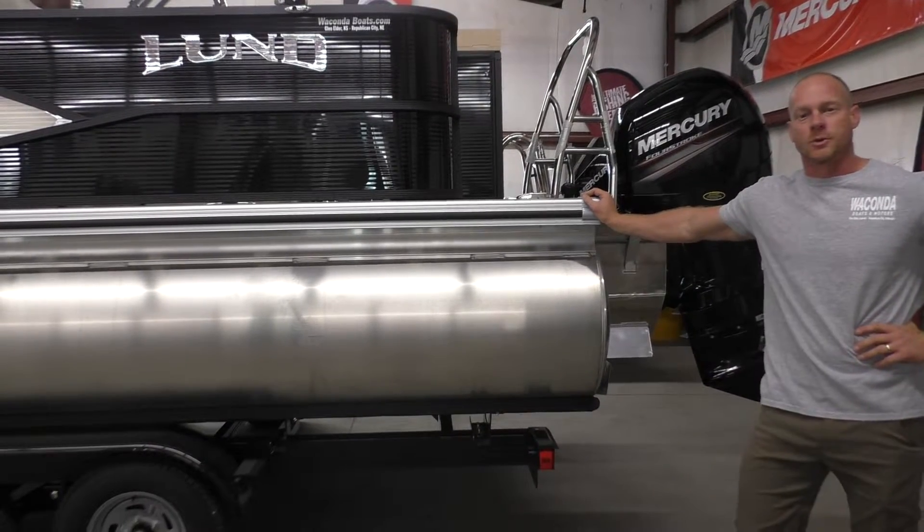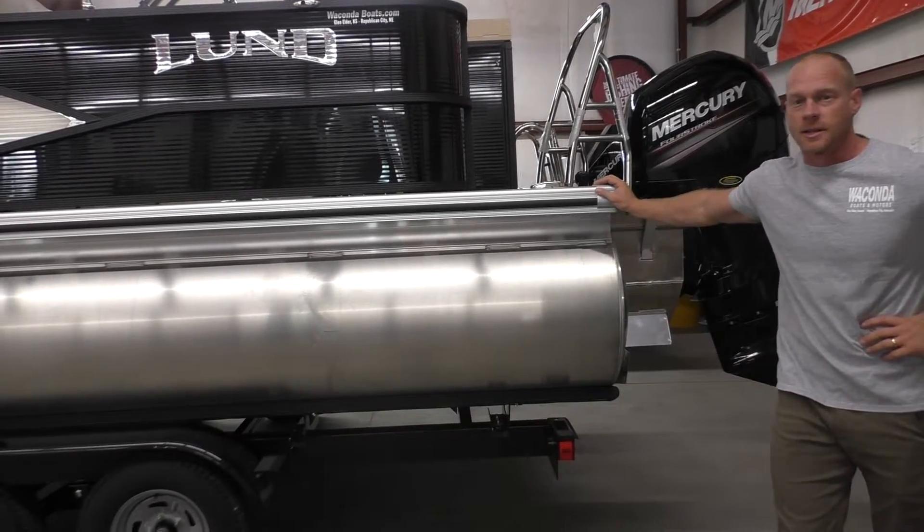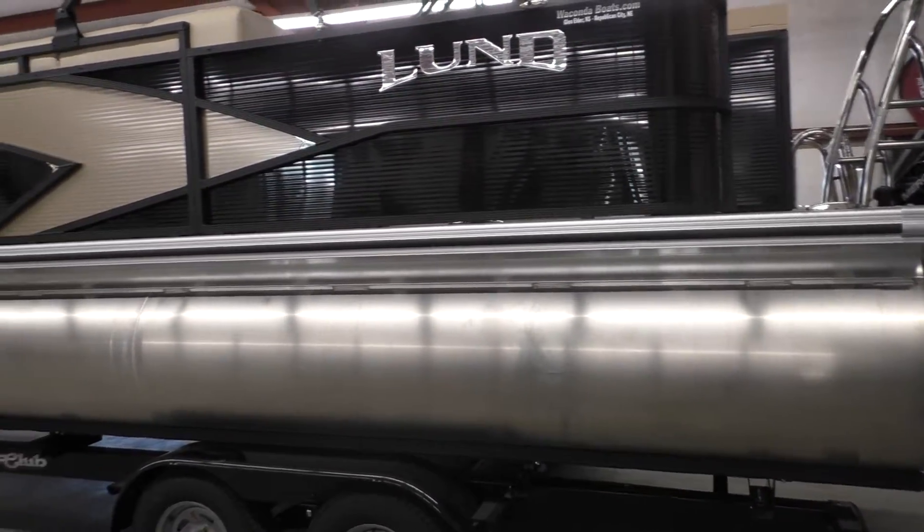Hi, this is Travis with Wakanda Boats. We're here in Republican City, Nebraska, and also in Glen Elder, Kansas. Today we get to show you the new 2019 Lund 220 LFC.